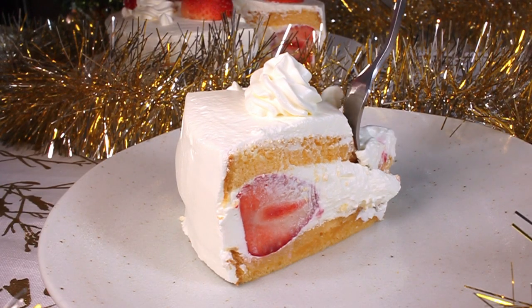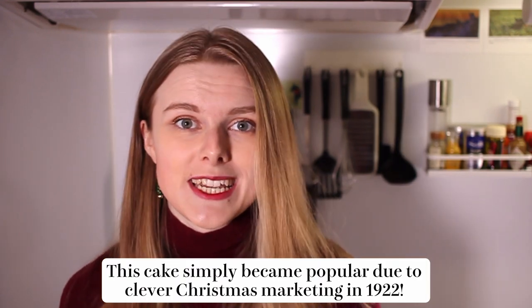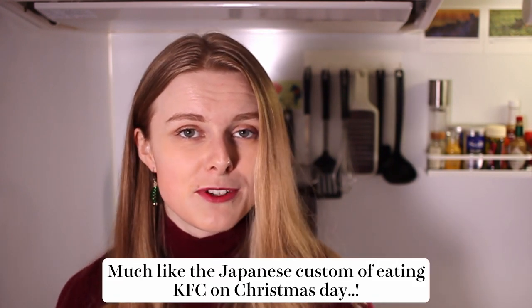This is also known as an Ichigo no shortcake or a strawberry shortcake. If like me you're used to western dense fruitcakes, this is very different. It's a light and fluffy sponge with a whipped cream topping and strawberries. I have a lot of tips to share, very specific to each step, so I'll be telling you them as we go along. Let's take a look at the ingredients.